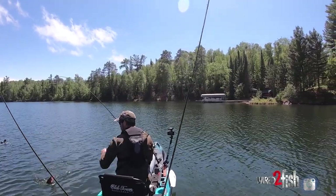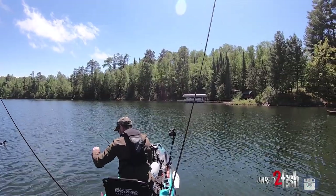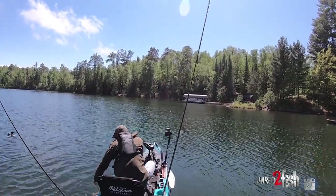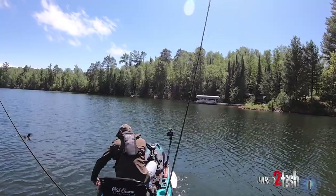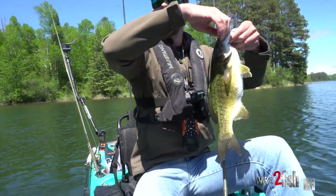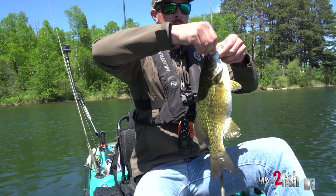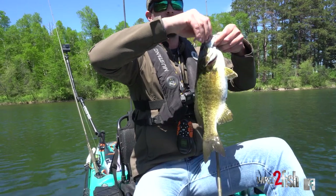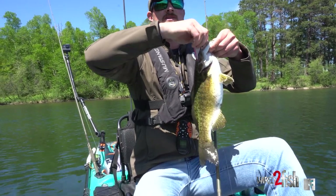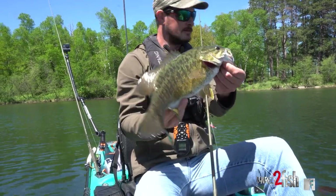Spot lock. Give me your little mouth — there we go. I'm kind of amazed right now. I'm literally bombing this bait out as far as I can, twitching it two or three times, and it just sits there. All of a sudden — like I've said a few times before — that is a fun bite.